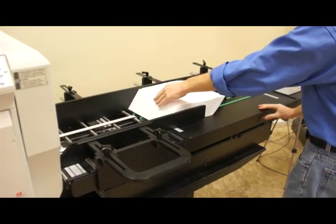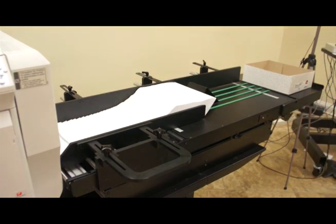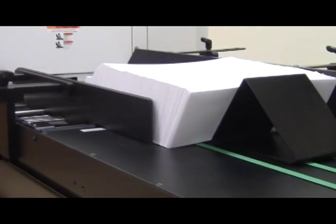The envelopes will tile when they make contact with the white belts as they advance towards the printer. When the envelopes get to the printer, release the load button.